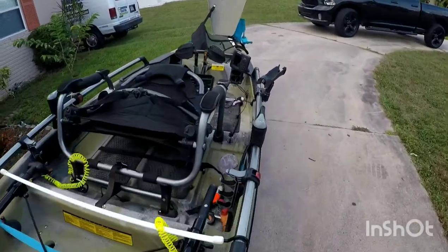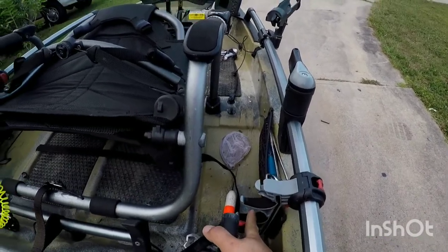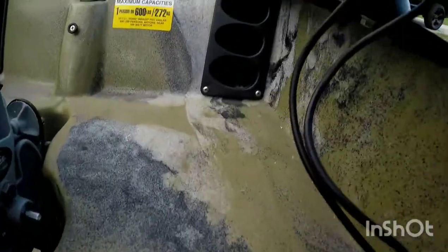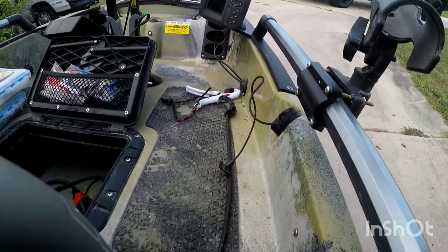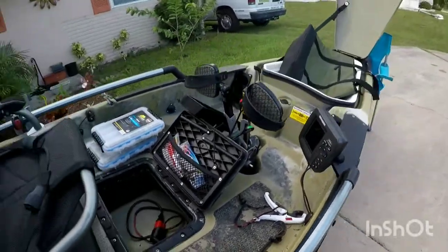The other thing I like about this kayak is the rod setup they did here. I can have six rods sitting right here on the side, completely out of my way. The tips go in there and they can be up to about eight feet long. Every time I go out I have three on this side and three on that side and they're completely out of my way.